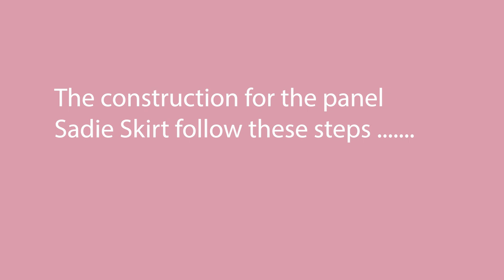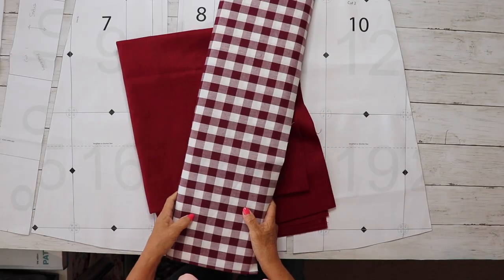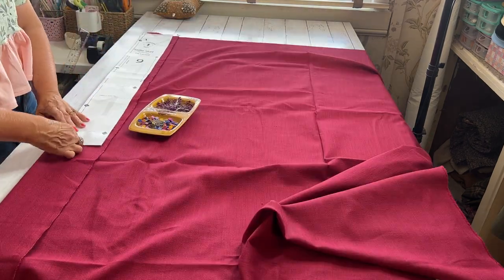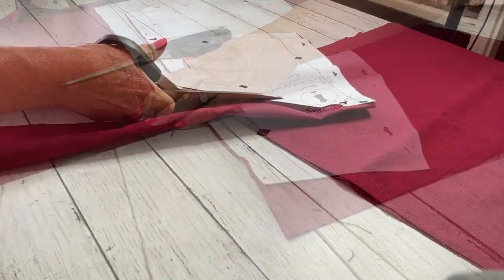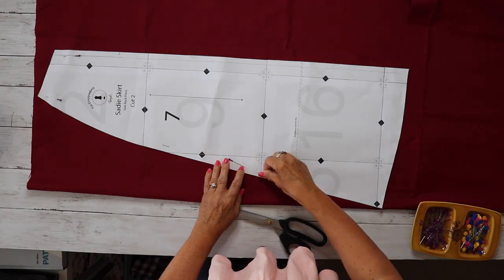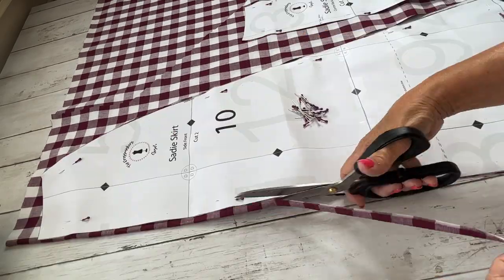Now for the panel skirt — it's made up of panels so you want pieces 7, 8, 9, and 10. Choose your fabrics; I'm using two fabrics but you can use one, two, or four different fabrics for each panel — it's entirely up to you. Cut out your pieces, construct the skirt by putting the panels together, and then construction will be the same as all three skirts.